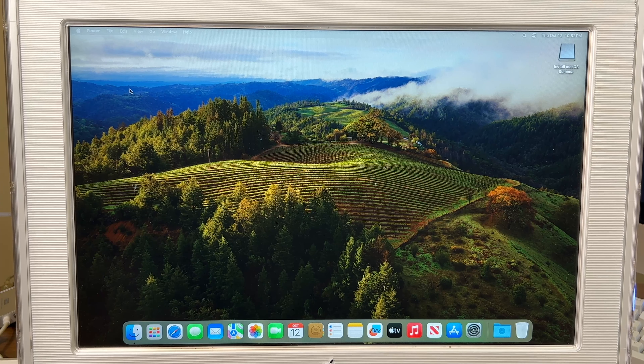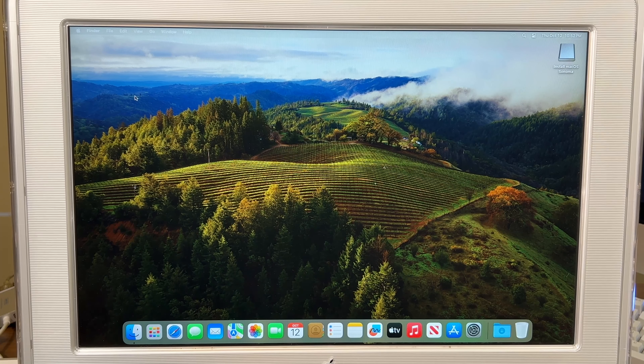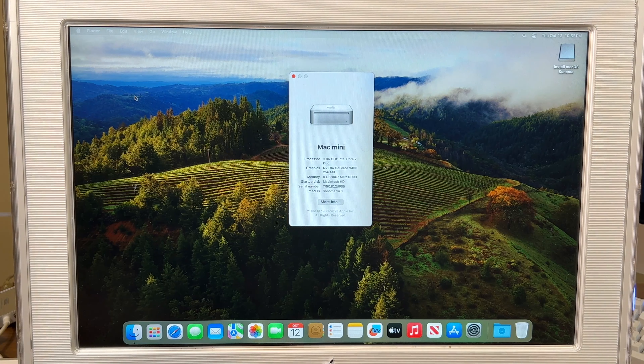Like I said, no acceleration is a little painful. There we go. It actually looks like it's already patched the graphics — I wasn't expecting that.